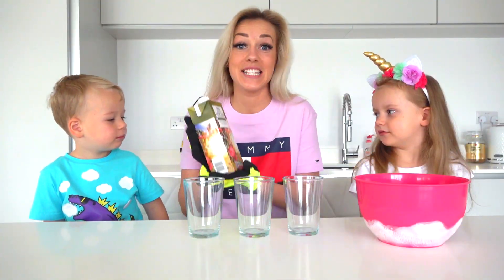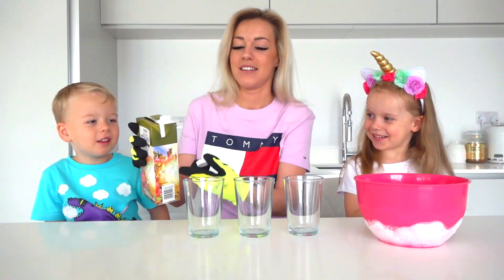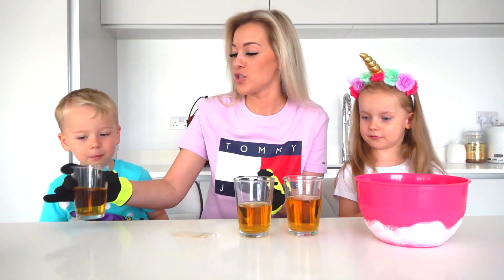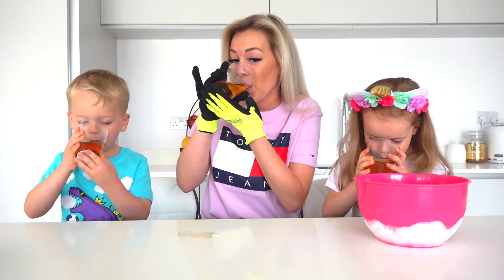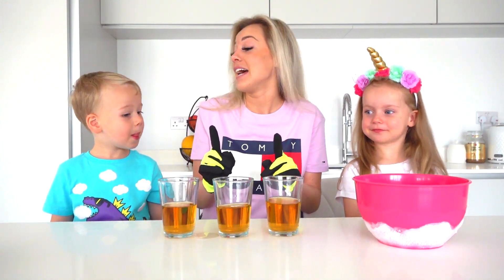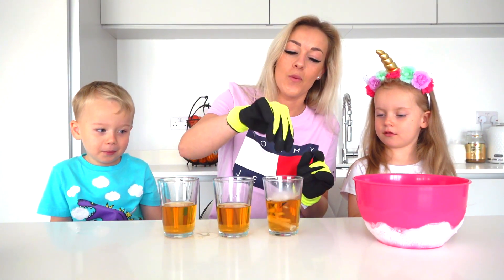So okay guys, now we need some apple juice. Cool! Let's pour it into these glasses. Oopsie! Now it's low. Okay, now let's taste the apple juice. Tastes like a normal apple juice. Yeah. Now it's the fun part. I'm going to add one piece of dry ice in each glass. Only one? It's enough with one.